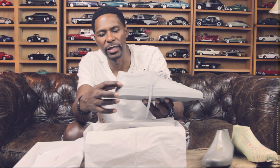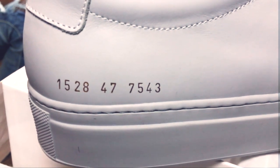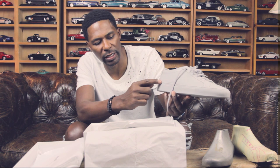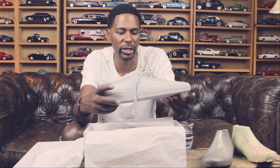There is a stamp here which represents the styling, the size, and the color code. So 75-43 means the low gray. 47, as you know if you follow me, I wear a 14, I'm always 47. And then 15-28 is the style, which is the Common Projects Achilles.